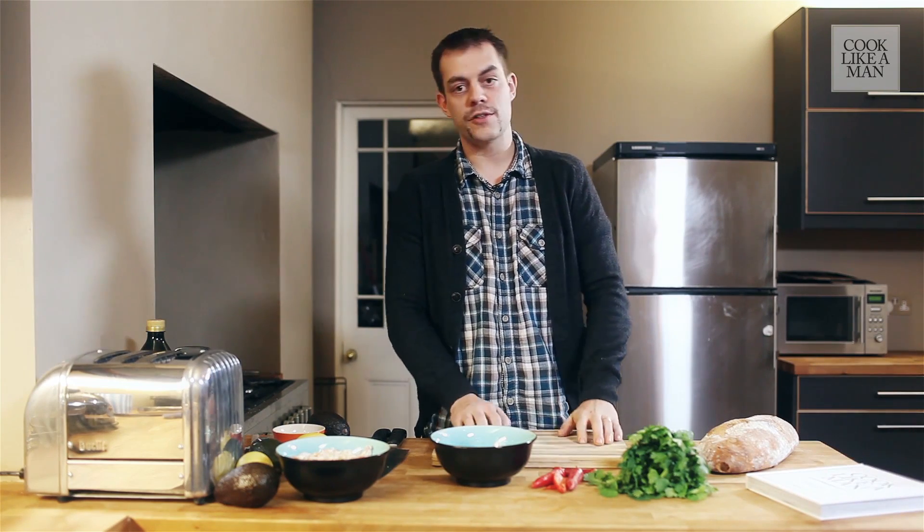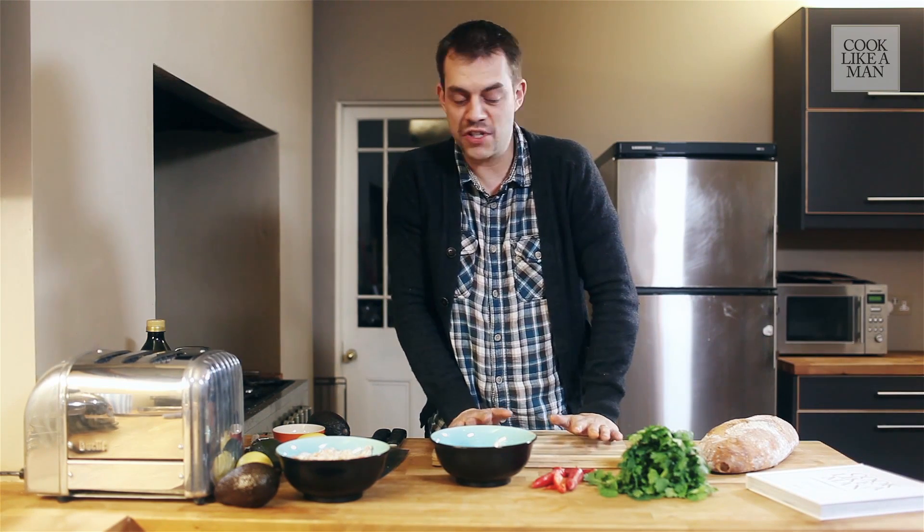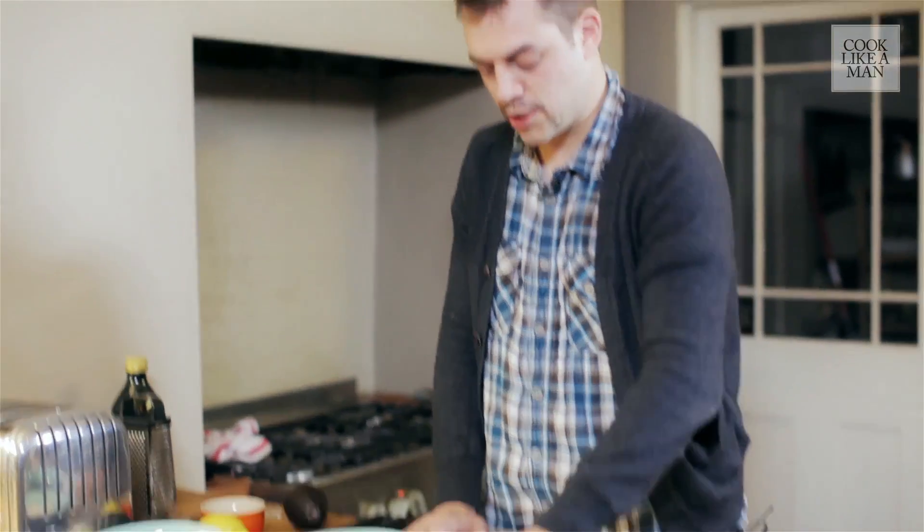It's quite a simple recipe. It can be used for breakfast, brunch, as a little canapé, or a little snack in the afternoon. So first we're going to chop up some red chilli.